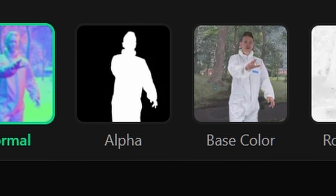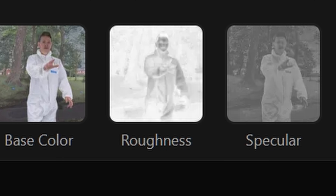Beeble's just finished processing our footage and it took about 18 minutes. But you have to remember, it's not just doing the roto — it's actually generating a whole bunch of different maps that are used for video relighting. It's created normals, roughness, specular, metallic, ambient occlusion, and depth. It's done all of that for that piece of footage.